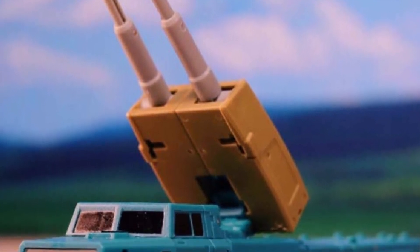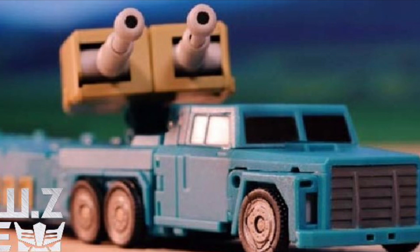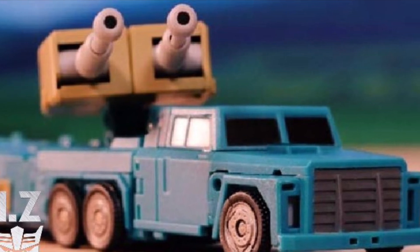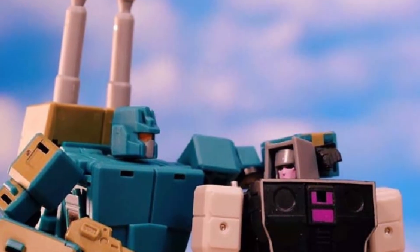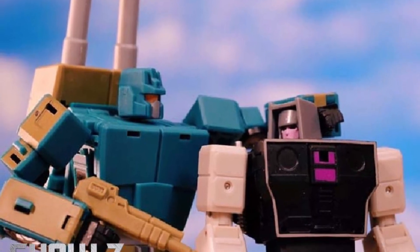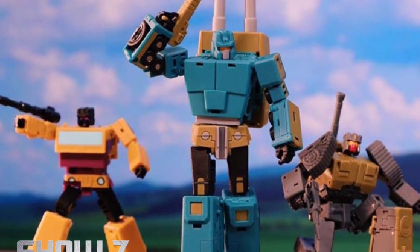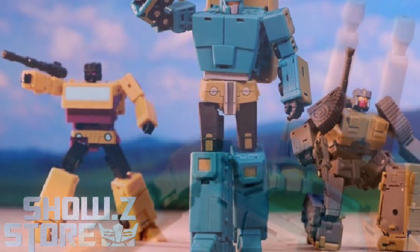Let us know what you guys think of this one and if you're going to pick it up. I'm contemplating picking this up — I'm not sure just yet. I might wait until I see a few more reviews on it. Magic Squares toys are good, but sometimes their joints get loose over time. That's my only concern. But overall, for the price you're paying and just the aesthetics and the looks of it, it is worth the money.